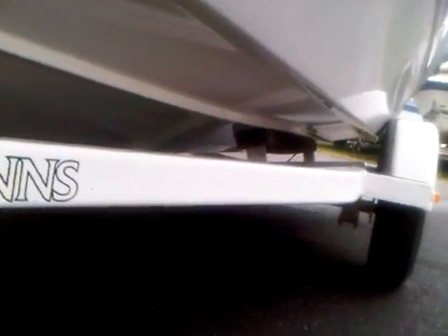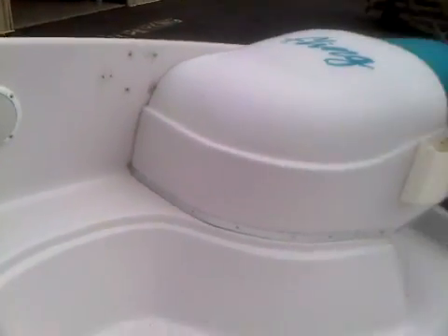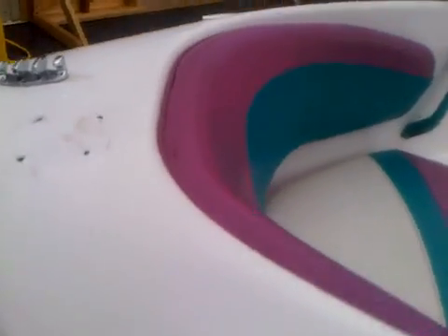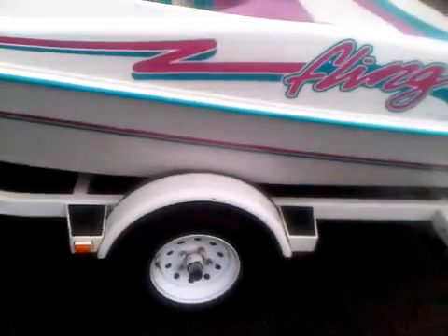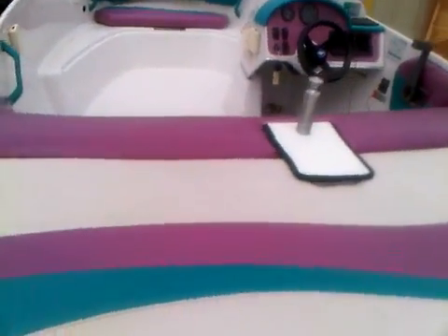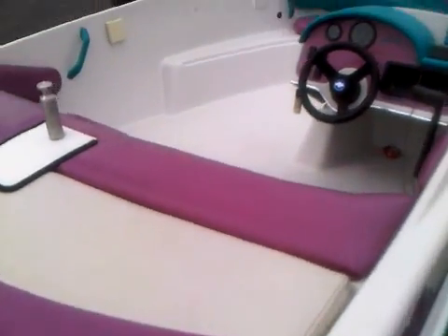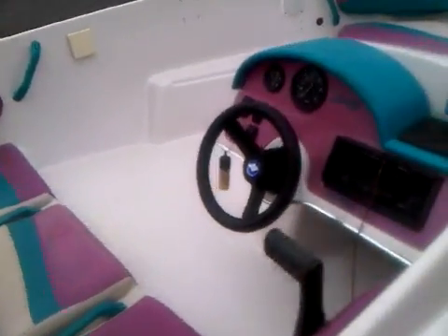Underneath is also very good. Got a couple other little holes over there where something was mounted at one point. They've all been sealed in, so it shouldn't create any problems. The gauges do work on the dash, switches work. It's a good little boat.